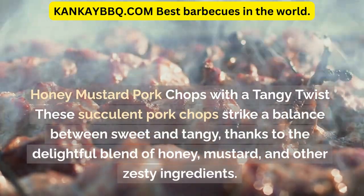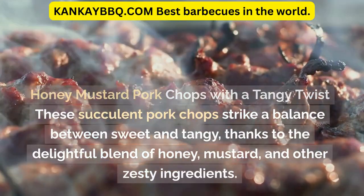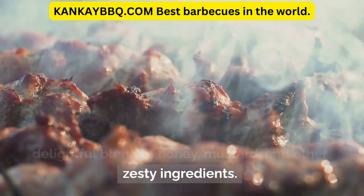Honey mustard pork chops with a tangy twist. These succulent pork chops strike a balance between sweet and tangy, thanks to the delightful blend of honey, mustard, and other zesty ingredients.